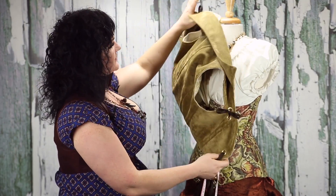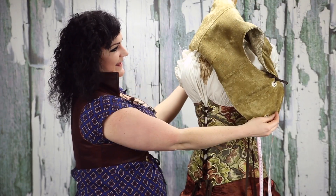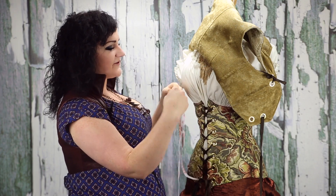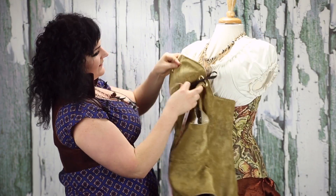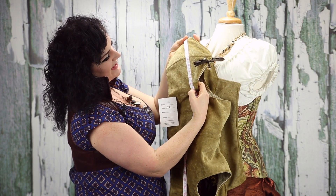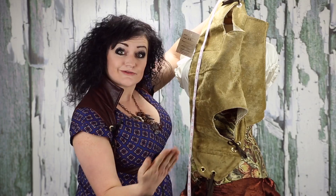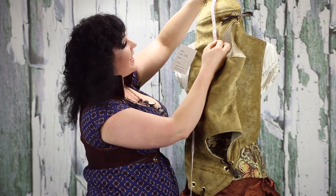The most important thing I want to show you is that when you measure, this is a three-dimensional thing. It's not flat, because these are not flat on most of y'all. So what we want to do is measure in a three-dimensional way, around the fullest part of the chest. Instead of just taking this and saying it's a 31 — that would be crappy measurements. This is how we actually measure if we care about our lives.